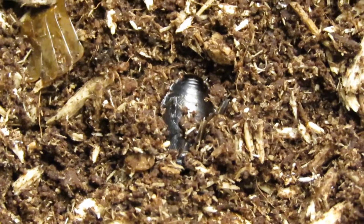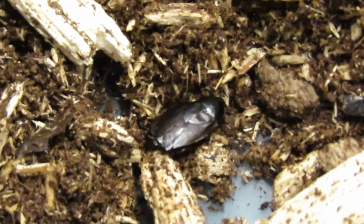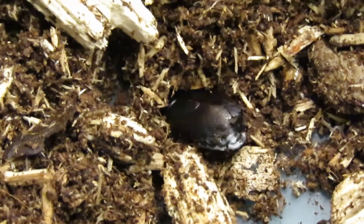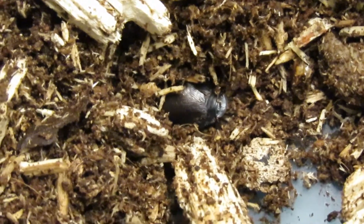For my substrate I use a mix of worm castings and a jungle mix, and I also add in some leaf litter like dried oak leaves and some decaying wood. But any kind of substrate they can easily burrow in will work.